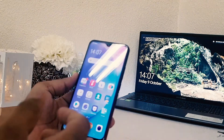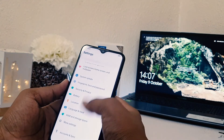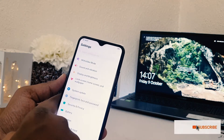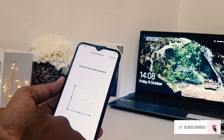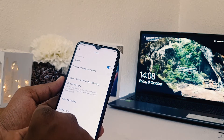If you want to remove the previous face lock or add a new face, go to the device settings section and click on 'Fingerprint Face Password'. You will find 'Face' — choose that, and it will ask you to enter the lock screen password. After entering the password, you will see the option to clear face data.